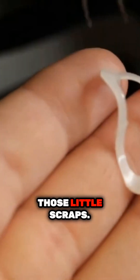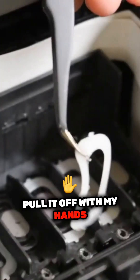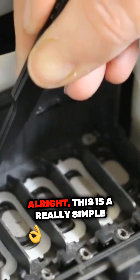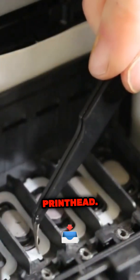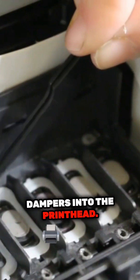It's really easy to pull off those little scraps — you saw I did it with my fingers. If you want, you can try to pull it off with tweezers, but I found it so much easier just to pull it off with my hands because I got a better grip than the tweezers did on the small scrap pieces. This is a really simple way of doing it — one way of just laying it down into the printhead. I'll talk about the other way where we can lay it onto the damper and then lay the dampers into the printhead.